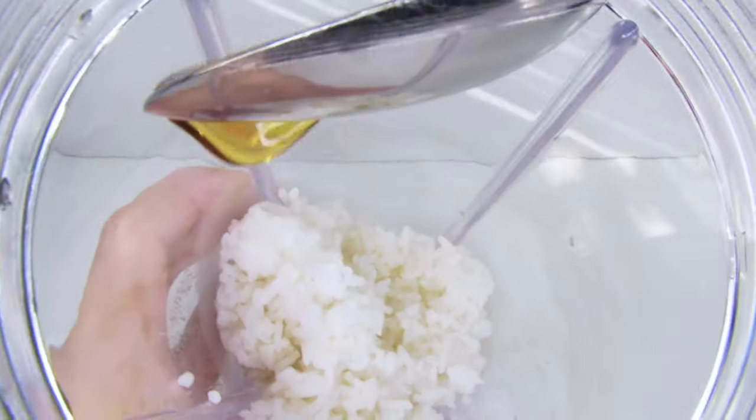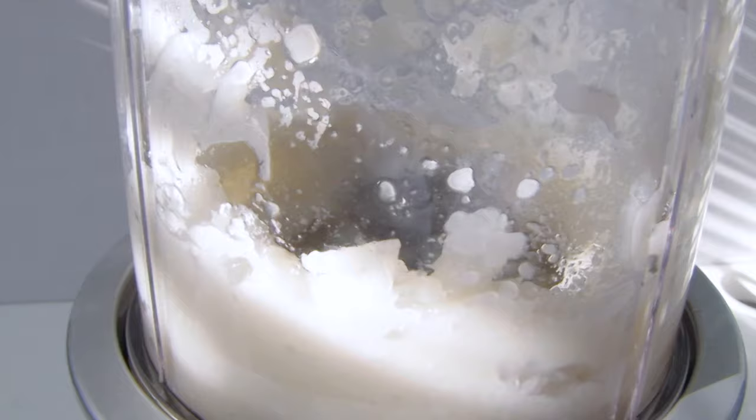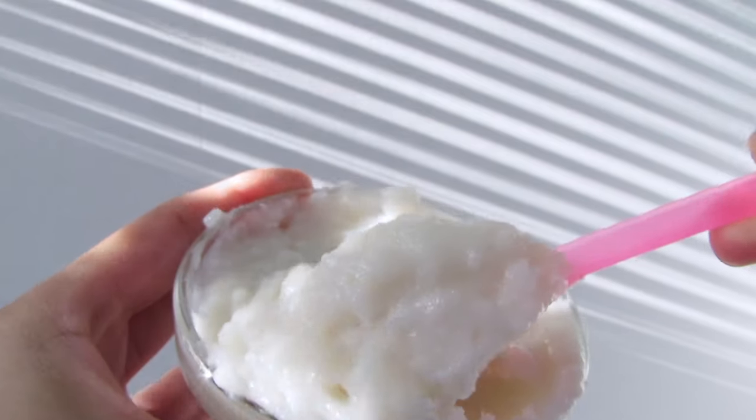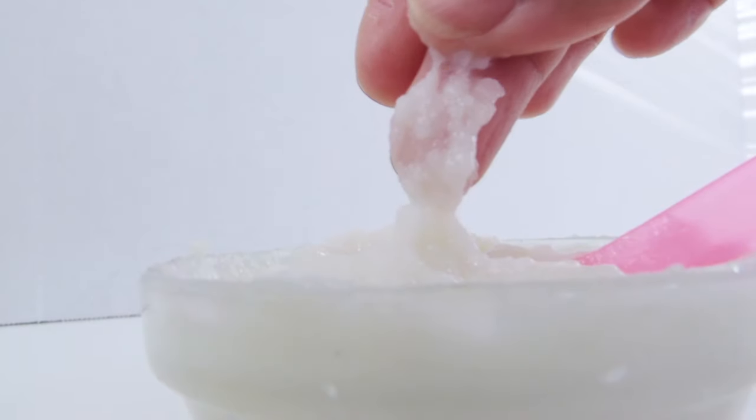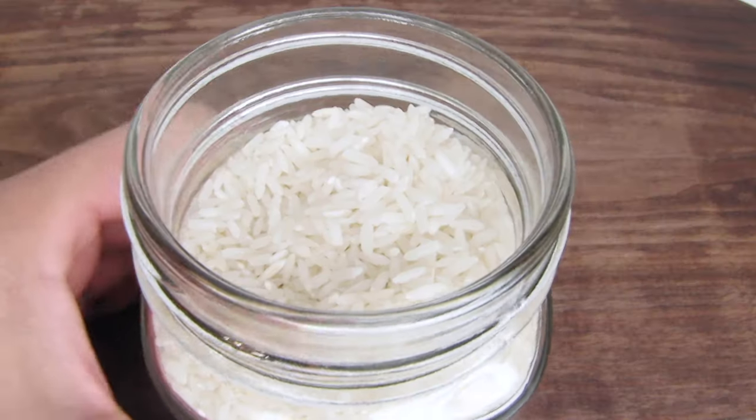Before we grind the rice, add one tablespoon of honey. Now blend all the ingredients until you get a paste. Your rice face mask should look like this. Rice contains antioxidants that protect our skin from cell damage, which is why it is used as a natural anti-aging treatment.